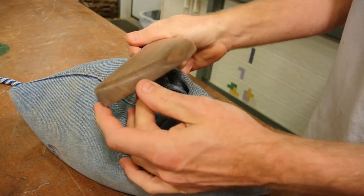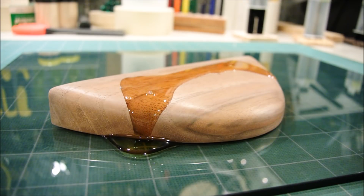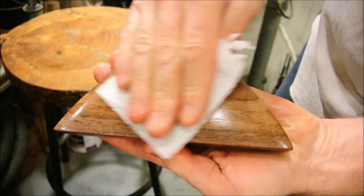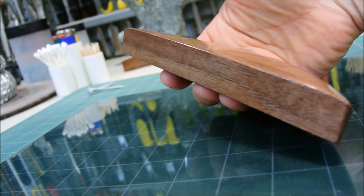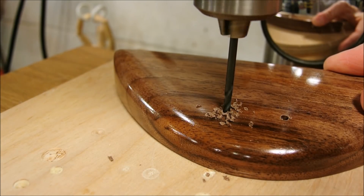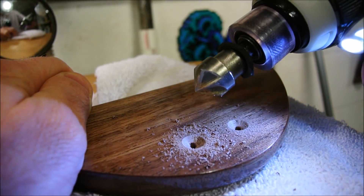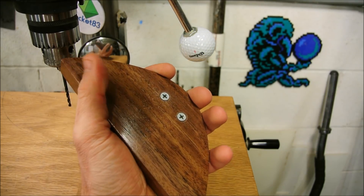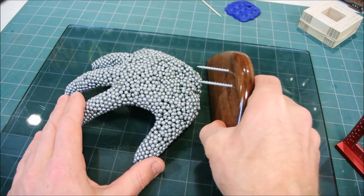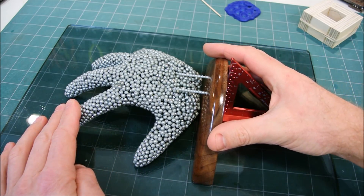That will be shiny enough — let's move on. Sometimes these cheap countersinks will chatter; if it does that, just run it backwards. Four of my fingers are in contact with the glass — if you're good, all five of yours will be. This is square, straight, and centered on my grid.